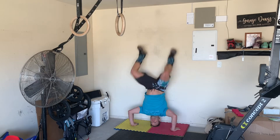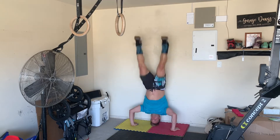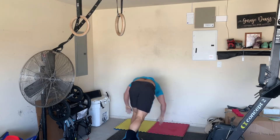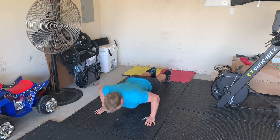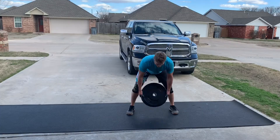For handstand push-ups, it is kipping — kipping handstand push-ups. If you need to modify, you can go up to three ab mats on the wall just to keep yourself on the wall, which is totally fine. You could go strict handstand push-ups if you want to practice that, or do hand release push-ups on the floor. Just keep moving — whatever you've got to do to keep getting reps and not have to take long pauses.